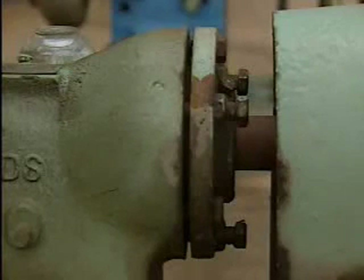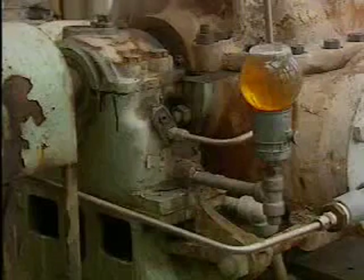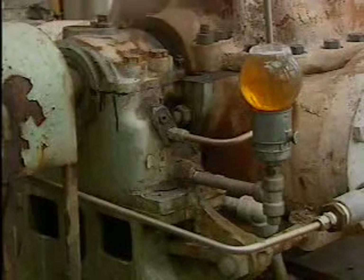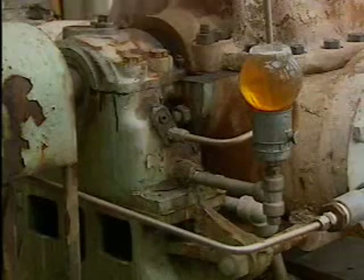The load is usually transferred from the shaft to the bearing to the housing. Most housings contain lubricant for the bearing, and they also prevent dirt and other contaminants from getting into the bearing.